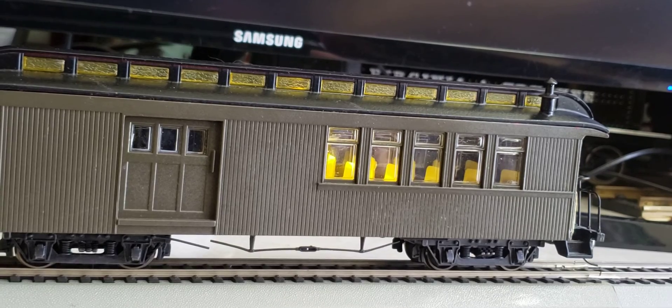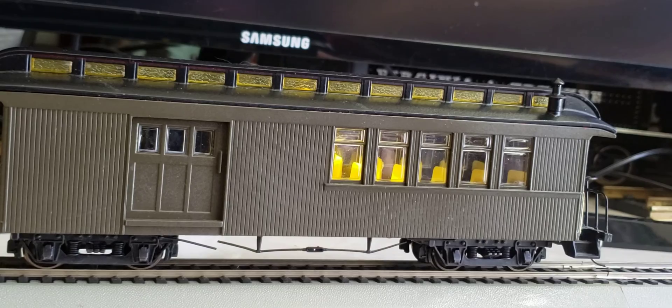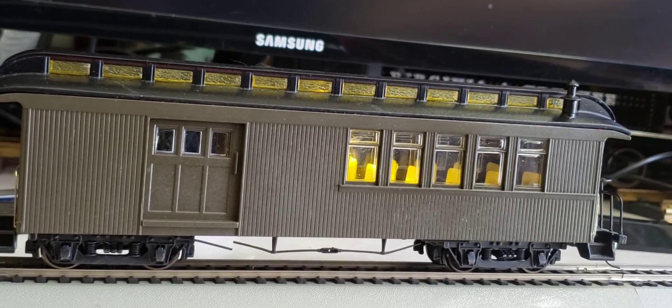I use these on all my G-Scale cars, as you've seen before, and they work perfectly — and one's enough. Thank you for watching this video, I hope you have a very pleasant day. Stay safe out there. Bye-bye.